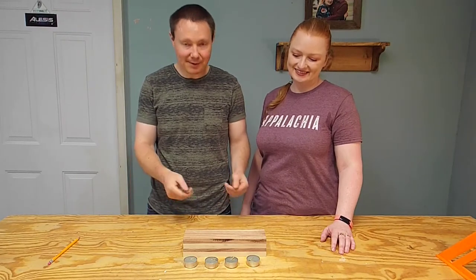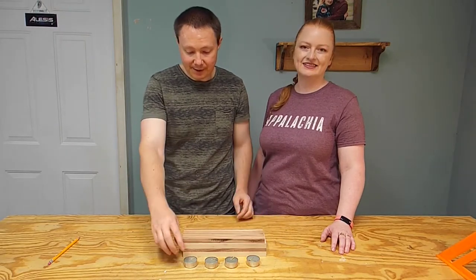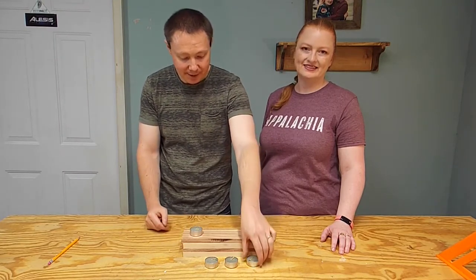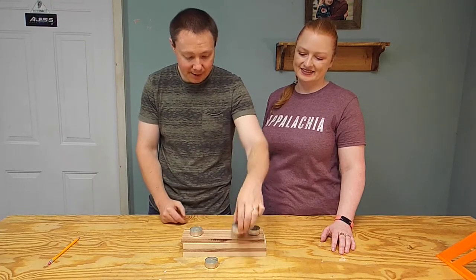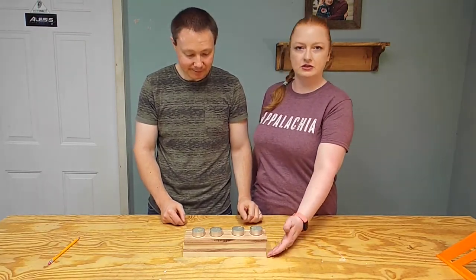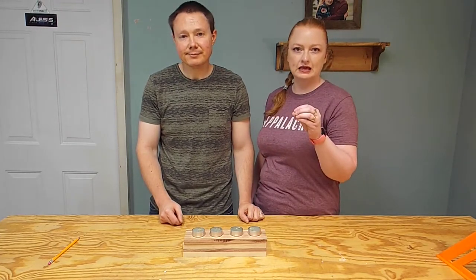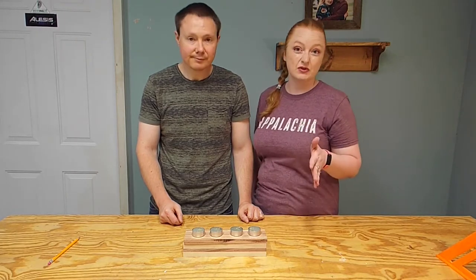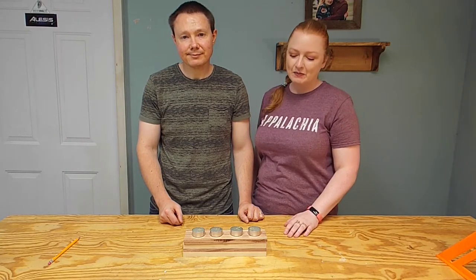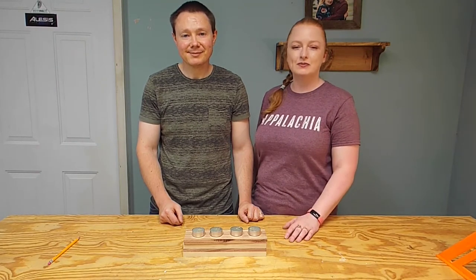Now we have all of our boards cut to their length and width. The next step — we're going to mark out on this top board where each of these candles are going to go. We're going to try to space them equally from the outside of each edge, and then equally between each candle. This is a pretty basic design — we've got four boards just stacked in an alternating pattern. Once we get the holes cut in this top piece, we're going to glue everything together and clamp it and let it dry. You could take it a step further and get a little more advanced with your pattern — we just want to do something a little easier and basic for the beginning woodworker.